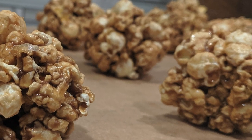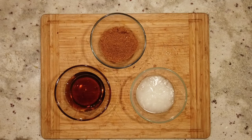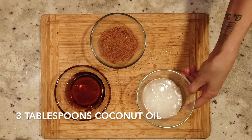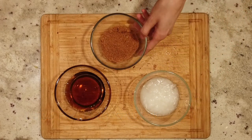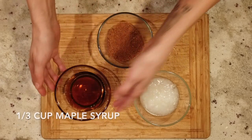Here is a super easy zero waste recipe to make some delicious crunchy and sweet popcorn balls. All you're going to need are three additional ingredients: three tablespoons of coconut oil, one-third cup of coconut sugar or brown sugar, and one-third cup of maple syrup.